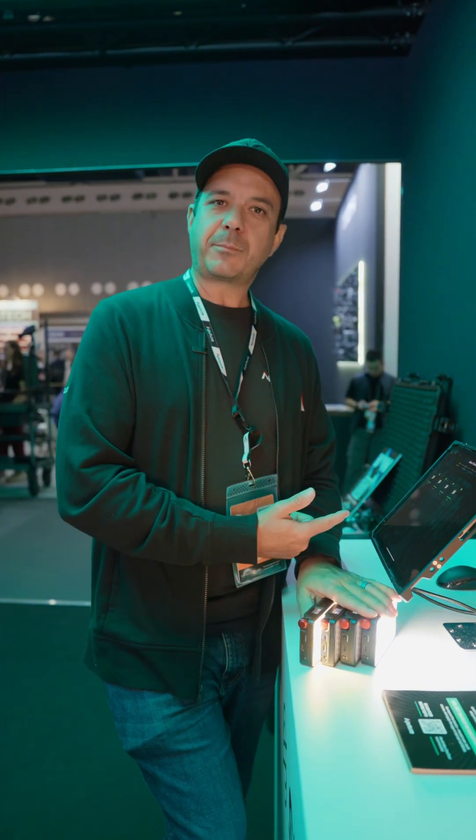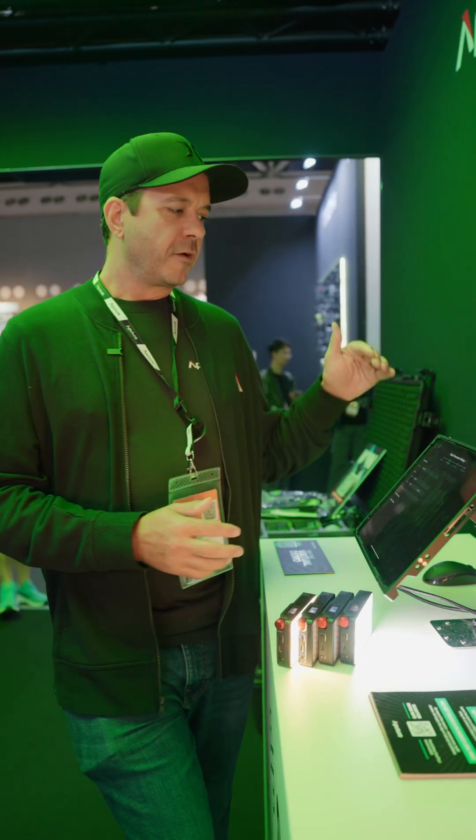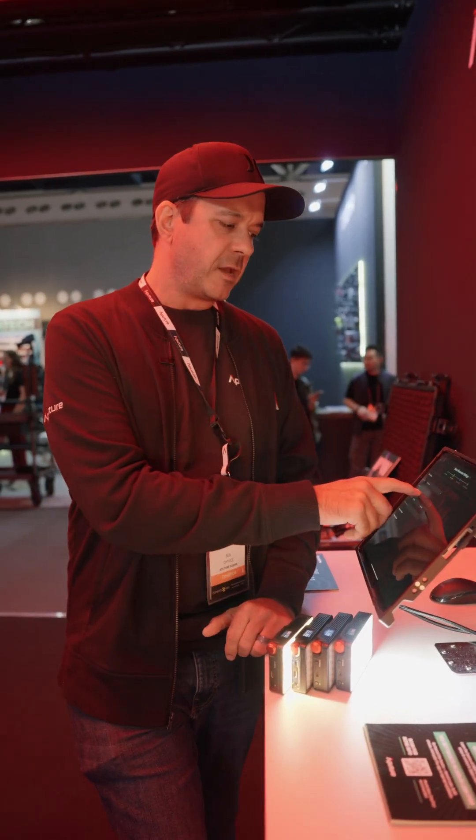To get started, I have Sidus Link Pro open. I've added these lights over Bluetooth, and now I'm going to auto-patch. First, I'm going to choose the options that I want for all the lights that I'm auto-patching. For example, if I want them all to be in 16-bit, I can choose that.